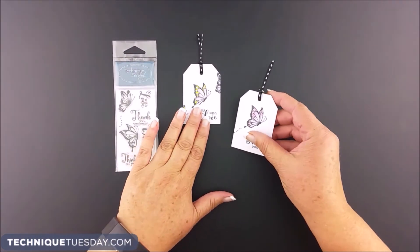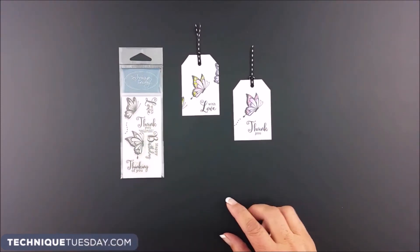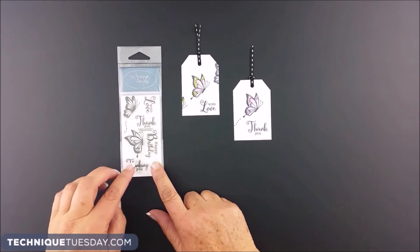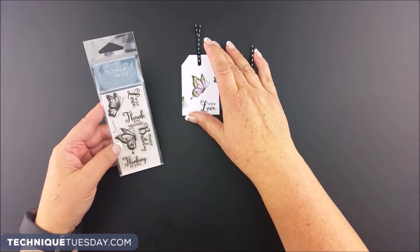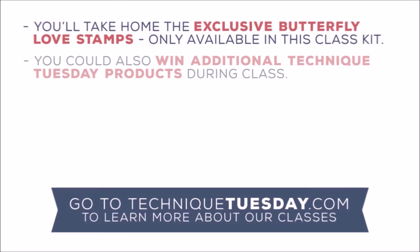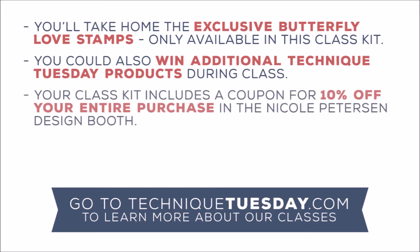In addition to the projects that you're going to make during class, you're also going to be able to make some projects like these when you go home using the exclusive stamp set we're including in your class kit. This is the Butterfly Love stamp set that you'll have to take home with you when you're done. You'll also have the opportunity to win in-class prizes, and you'll be able to take the coupon that's in your class kit back to the Nicole Peterson design booth for 10% off your entire purchase.